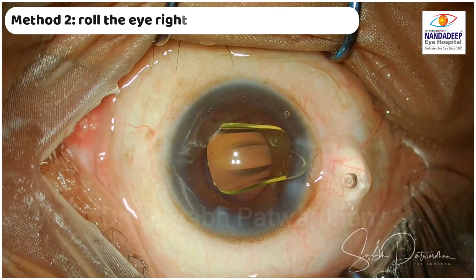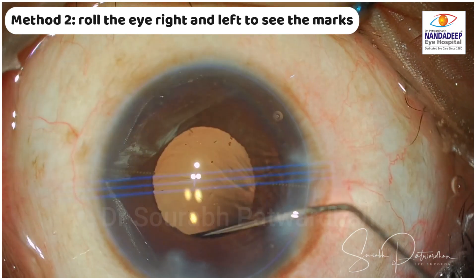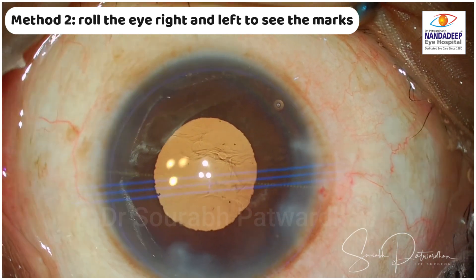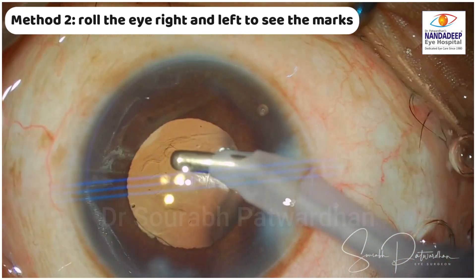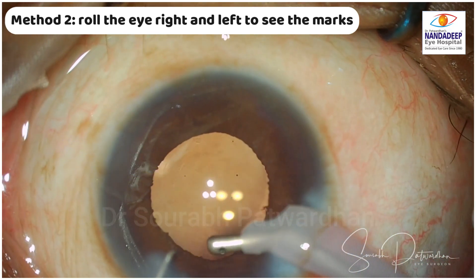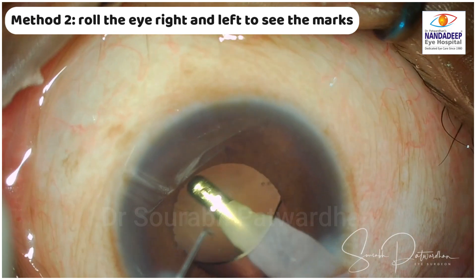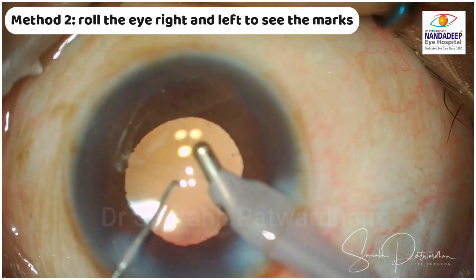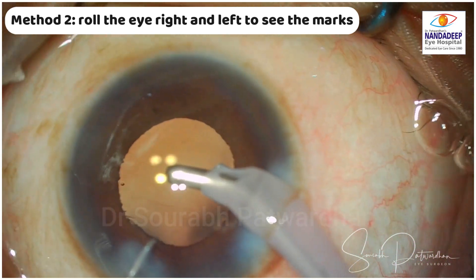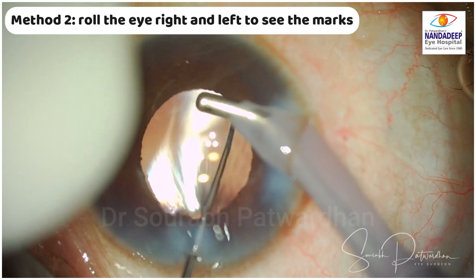The second method is to roll the eye right and left to see the marks — use of parallax. The pupil is kind of mid-dilated, around 4 mm. The marks on these IOLs are approximately 4.5 mm apart end-to-end. So if you can see at least one mark, you can roll the eye from one side to another, and under the pupil you can see those marks. You can see I am rolling the eye to the left side to see those marks and then align it with the axis marking.